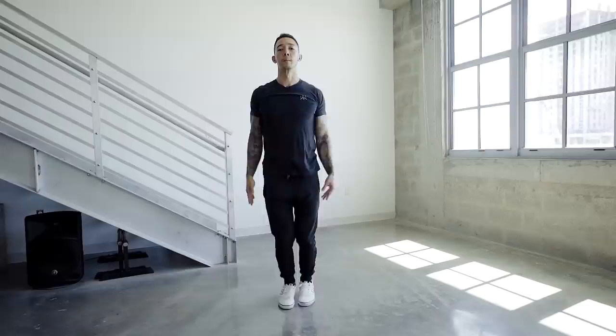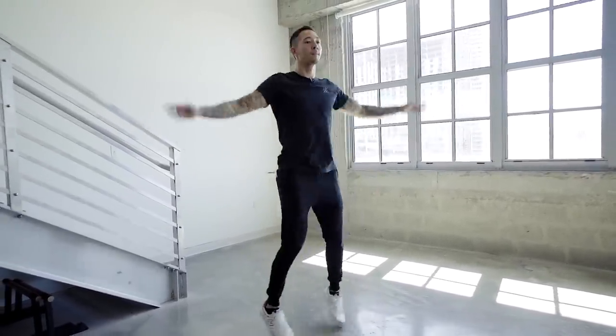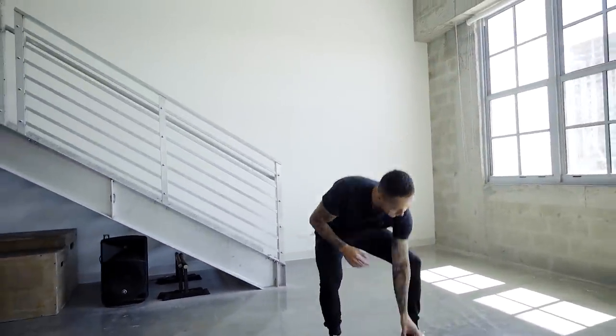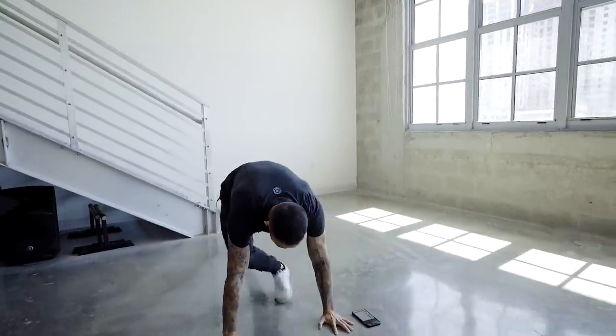First move is jumping jacks, 30 seconds. For the warmup, we have no breaks, and we're going right into mountain climbers, 30 seconds. Let's do it together.